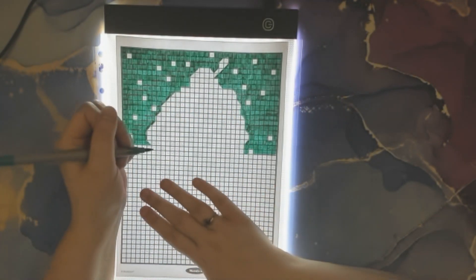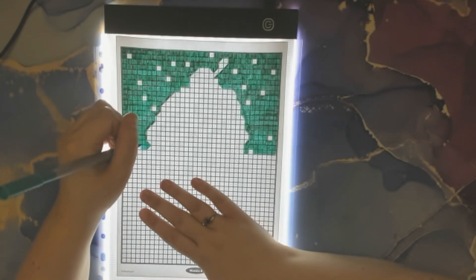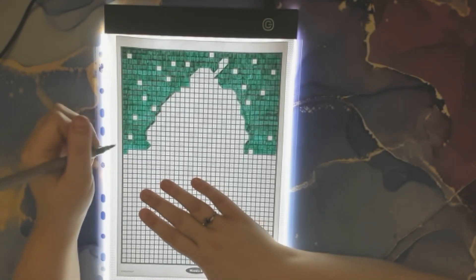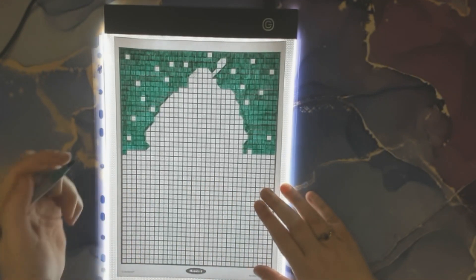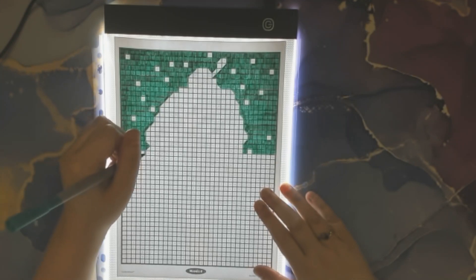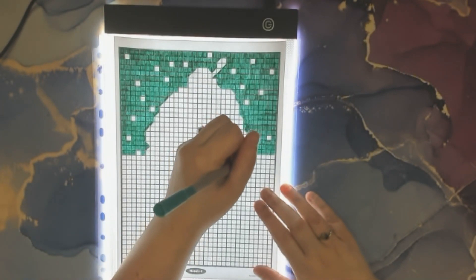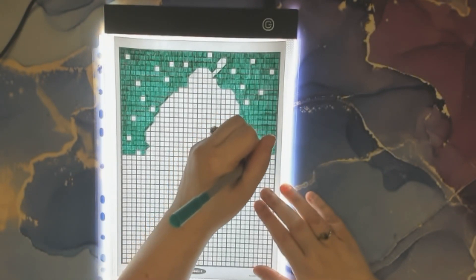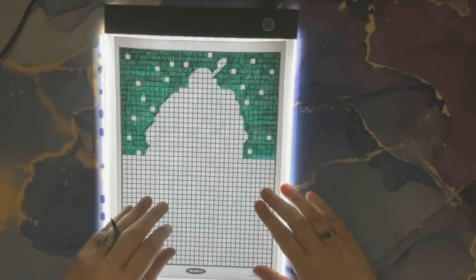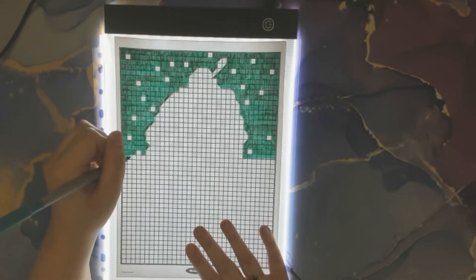What are you guys coloring tonight? Or are you doing any other fun hobbies, just hanging out? I have my hand on the paper here because I'm afraid it will move all over the place — that's why I'm holding on to it.